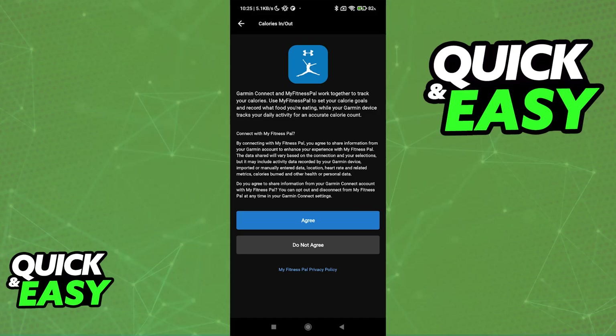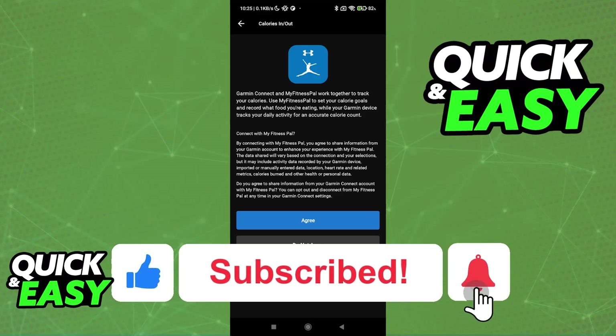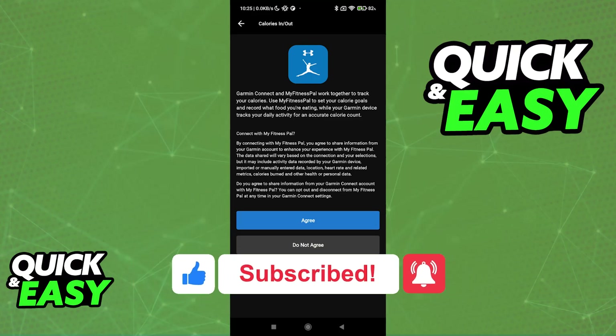I hope I was able to help you on how to connect Garmin to MyFitnessPal. If this video helped you, please be sure to leave a like and subscribe for more very easy tips. Thank you for watching.